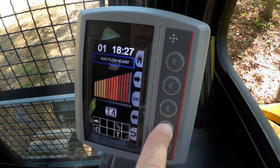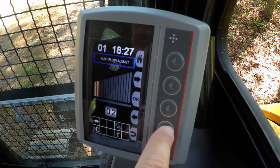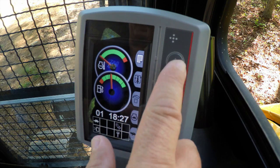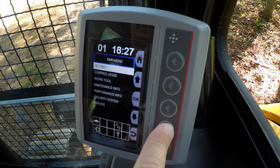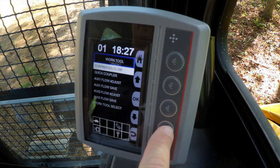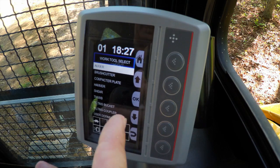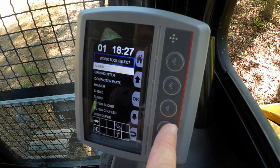Now, if you were using your thumb to handle delicate material such as landscape rock or retaining wall block, you'd probably slow the thumb down to something you're comfortable with, so you're not damaging the material you're handling. Also, within the system, we can go into Work Tool and then Work Tool Select, where we've already preset the flow settings for a number of work tools.